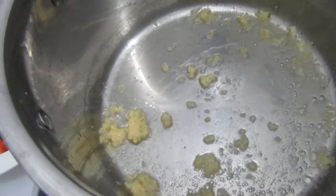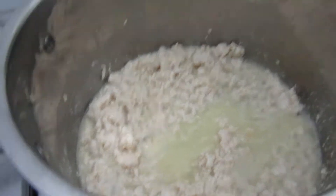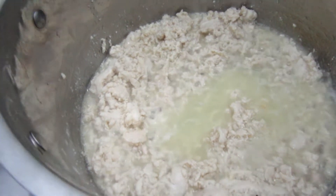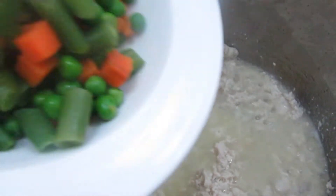As you can see, the garlic is kind of brown now, so I'm going to add our minced chicken. The chicken is a little bit cooked now, so I'm going to add the mixed vegetables.